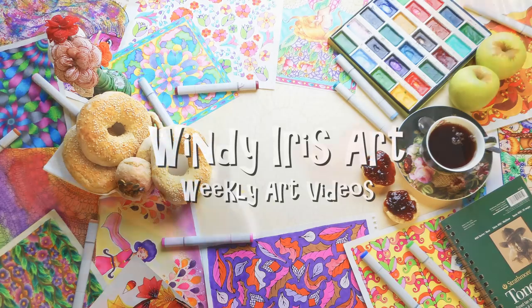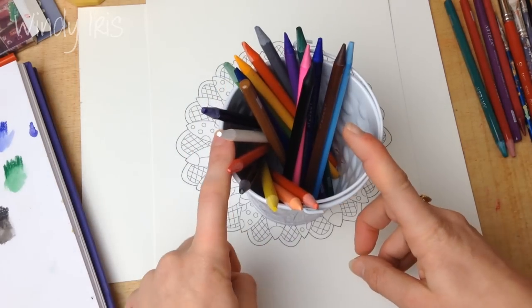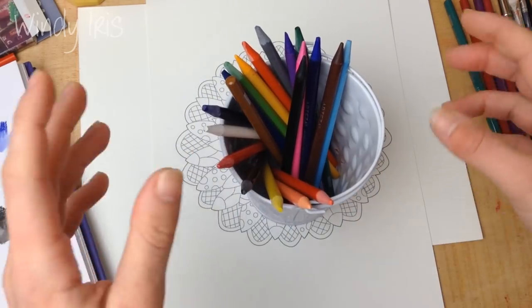Hi everyone, welcome back! In today's video I'm going to be doing a coloring tutorial, coloring this image with some watercolor pencils and showing you guys a variety of different techniques that you can use with your watercolor pencils.